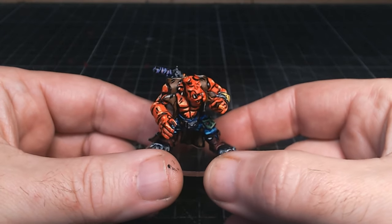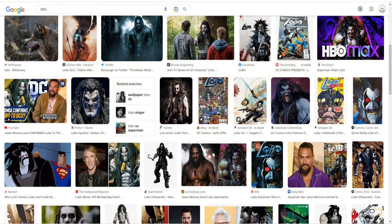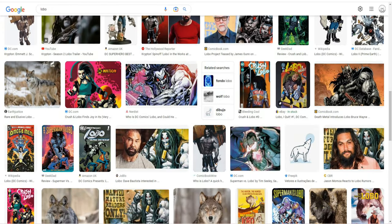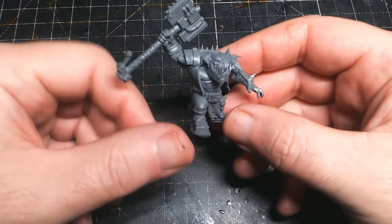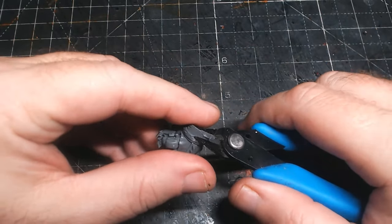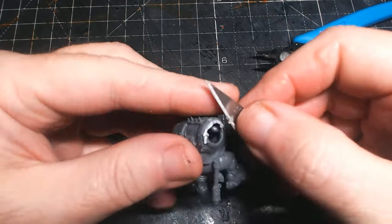I'd never heard of the guy before so good old Google had a little search, and yeah as you can see loads of varieties of pictures from comic book style ones to film ones or animations, all kinds of stuff. Looking at these I thought yeah, could definitely turn an orc into this chap - nice and big, nice and muscly. I've got quite a lot of orky bits in my bits box, and I like the look of this guy because he's got a jacket, which Lobo seems to have in a lot of the pictures I saw - a sleeveless jacket.